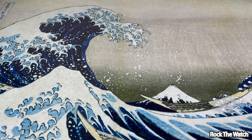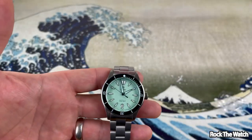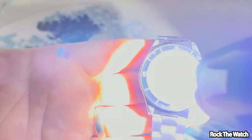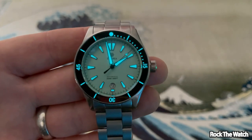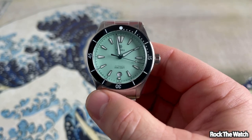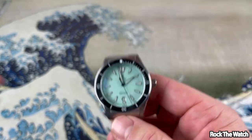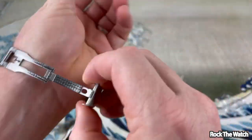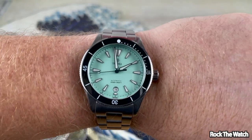Let's get a lume shot — I'll turn the lights out and hit it with the UV flashlight. Very nice loom, very nice! This is a great watch. Let's take the strap off and see what this watch looks like on the wrist. There it is, gents — the Traska Free Diver with the mint green dial.